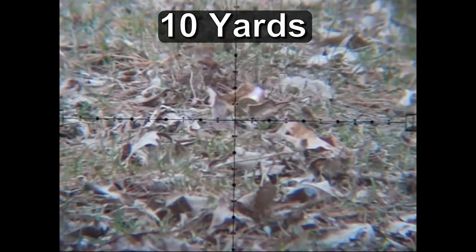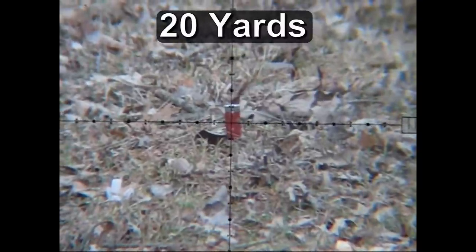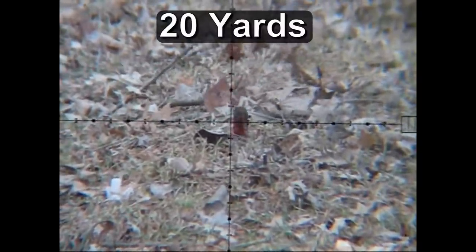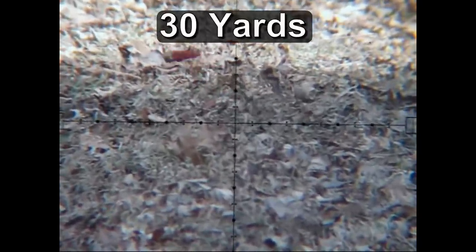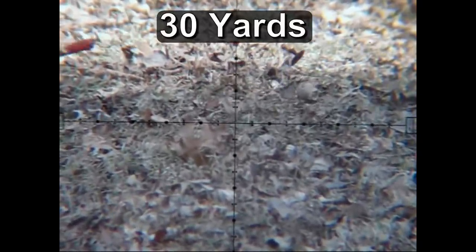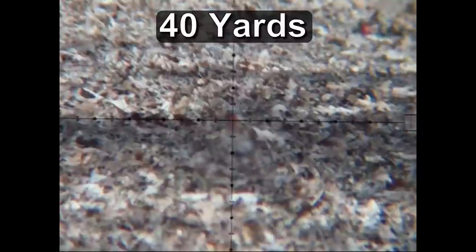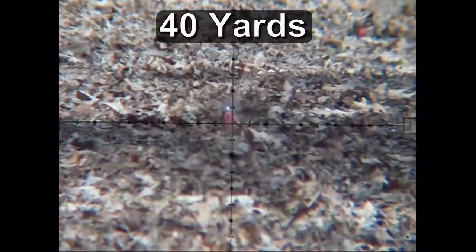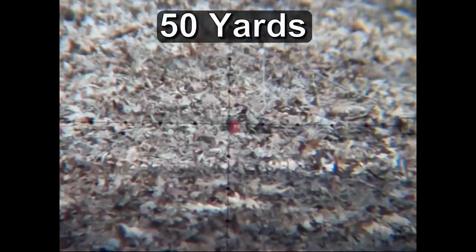This first shell is set up at 10 yards, and for the next two shells you won't see any wobble to the pellet at all. However, at 40 yards we start to see a slight wobble — it's kind of hard to see without a leaf background. And at 50 yards we can now see some definitive wobble.